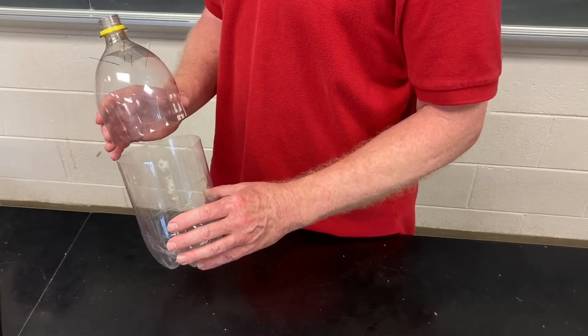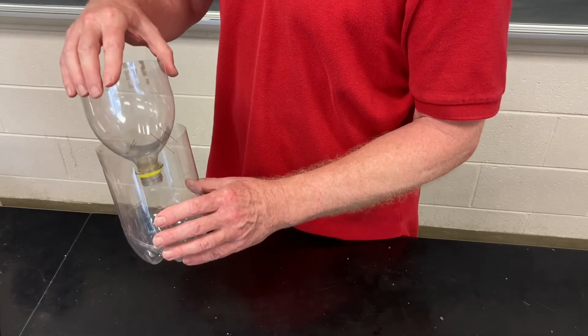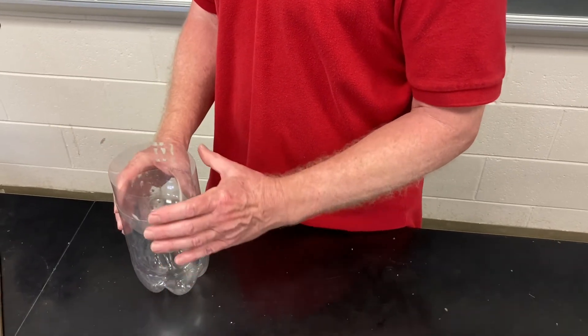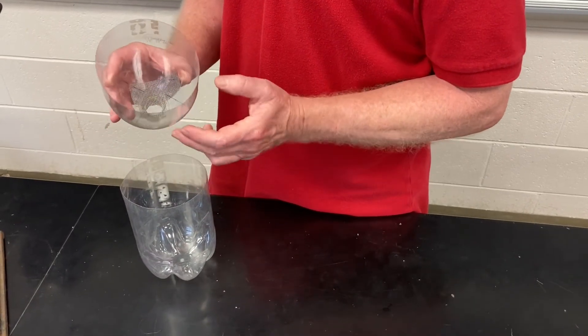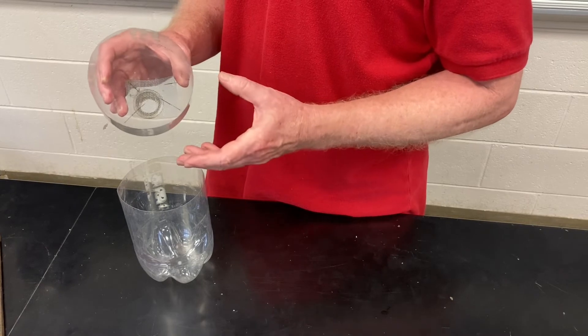So after you've cut your two-liter bottle, you'll see that the top part fits into the bottom part and makes a funnel. Now the next thing you want to do is to place a piece of screen on the inside — you can just lay it in there or you can secure it with some pins.